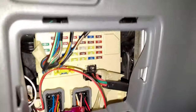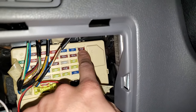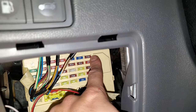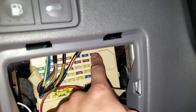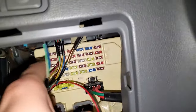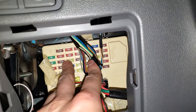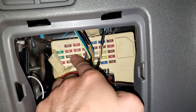No matter what, your Sonata will have a 7.5 amp fuse up there. That is the start fuse — the uppermost to the right fuse right there. Now, if you have a smart key, then you will have an additional fuse to check. It's going to be that 7.5 amp fuse right there. That is called the PDM2 fuse.